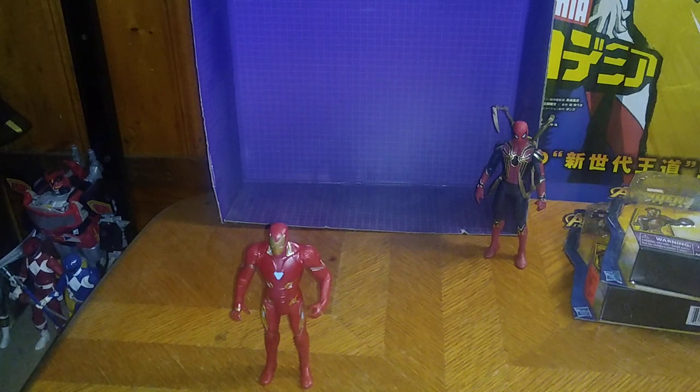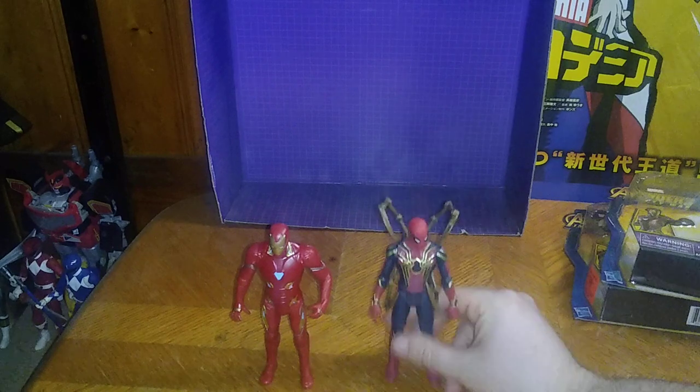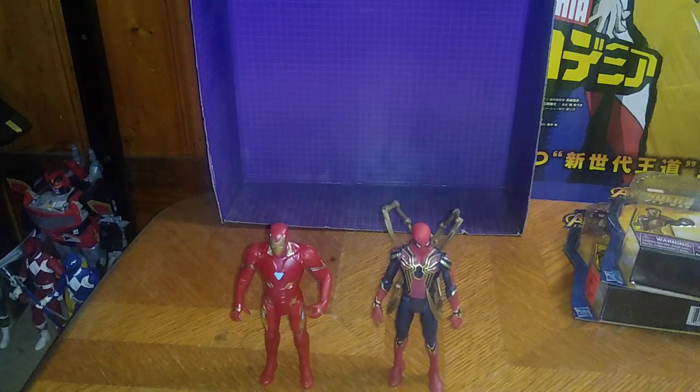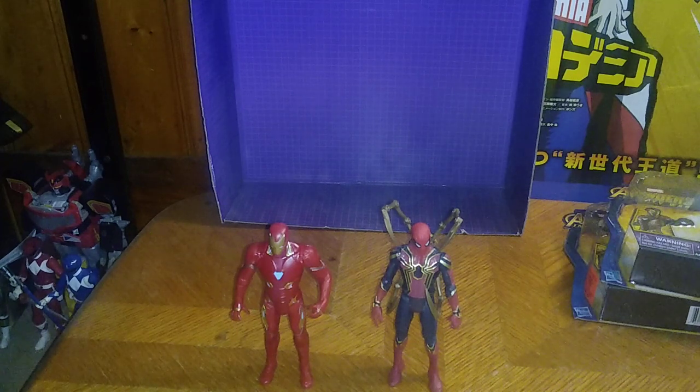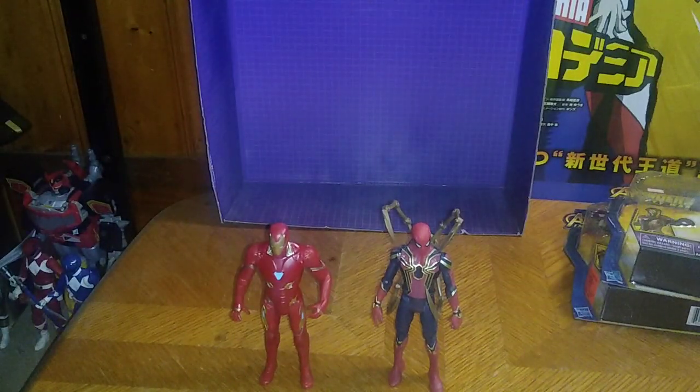You're probably wondering why I like Iron Man and Spider-Man so much. Well, they're my top favorite Avengers — they're both pretty cool. I would highly recommend these to anyone who's a big fan of Marvel figures. That's all there is to say for this video. This is Eddie Hill — moving on, rock on and rock out, YouTubeland.